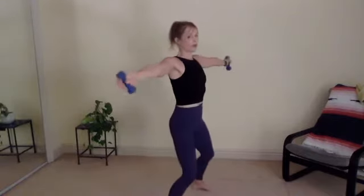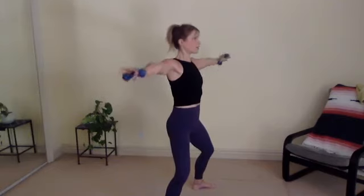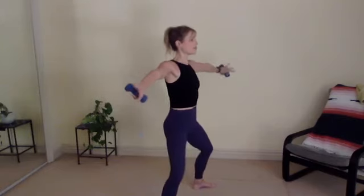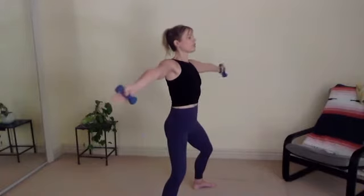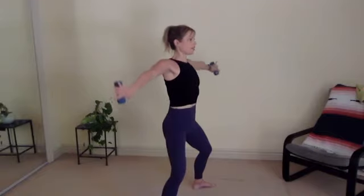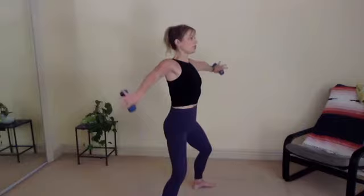Now imagine you're holding two bottles of wine. Pour out the wine. For eight, seven, six, five, four, three, two, last one. Pour it out. Pinky to the ceiling. Lift for ten, nine, eight, seven, six, five, four, three, two, and relax.